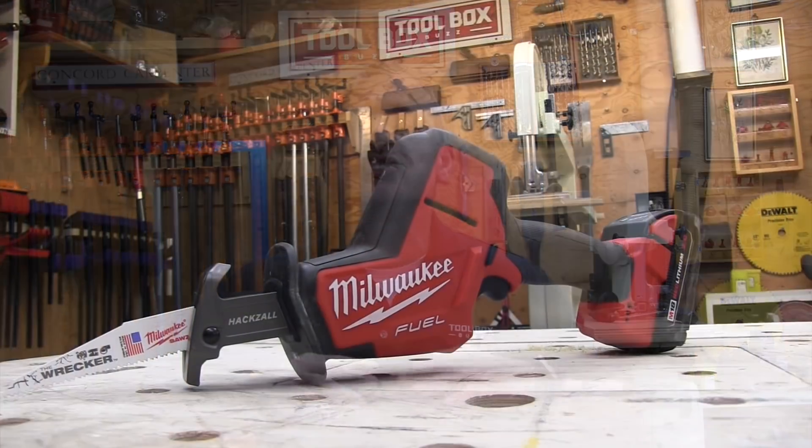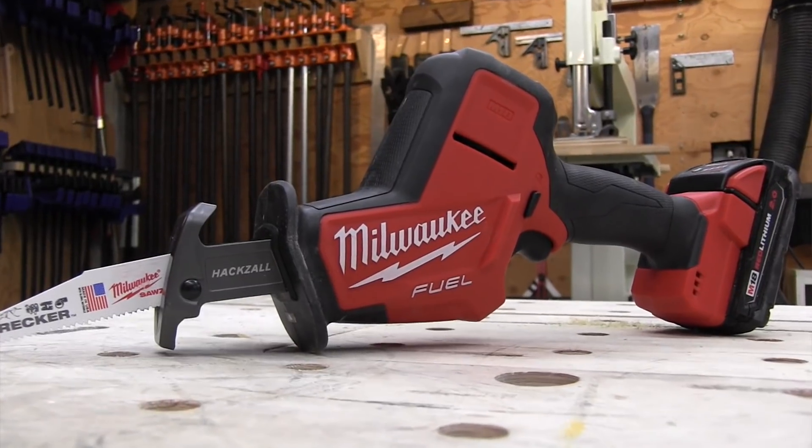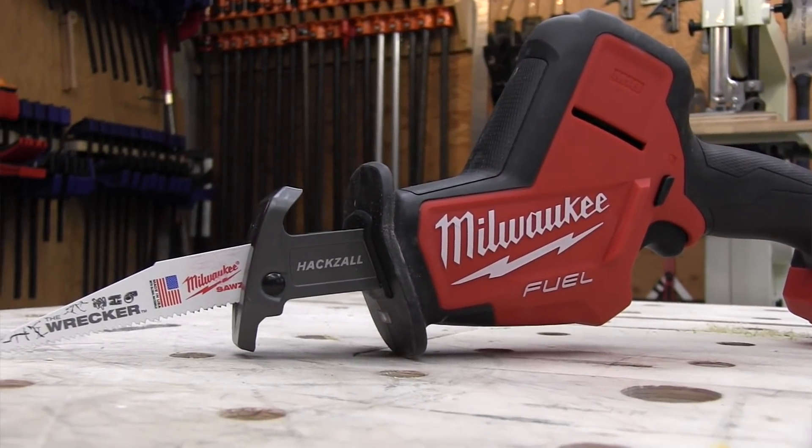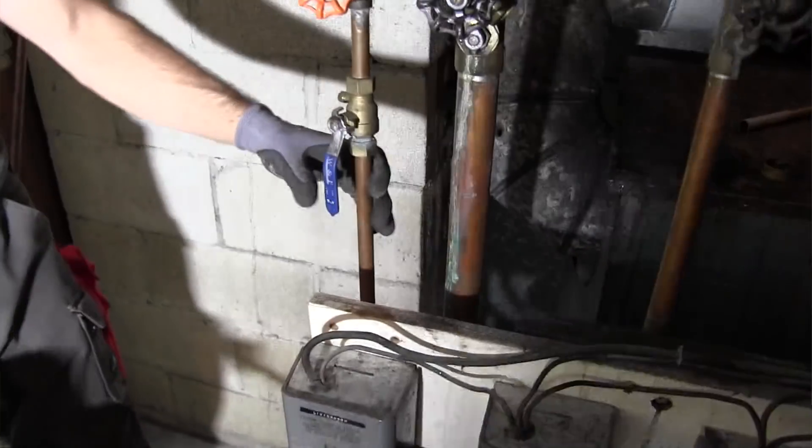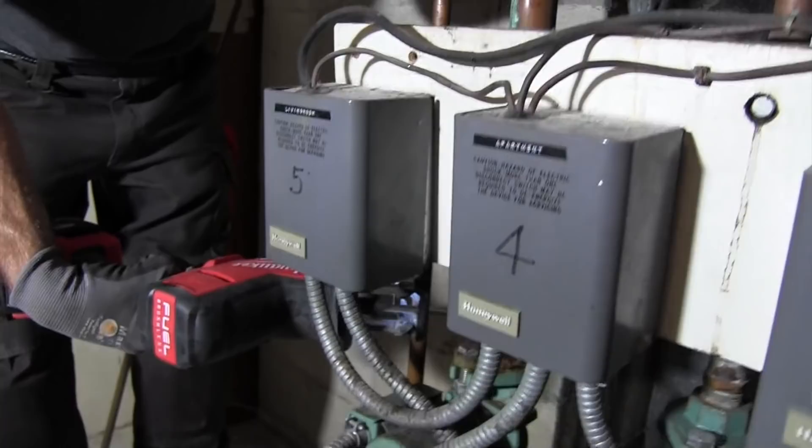Today we're talking about the brand new Milwaukee M18 Fuel Hacksaw — just released, brand spanking new. It's designed as a one-handed saw with sweeping improvements over the old version. Milwaukee is focusing this new hacksaw on its core users: plumbers, electricians, and residential remodeling contractors. It weighs 5.57 pounds, compact and lightweight, powered off the M18 battery platform. This saw has five features that differentiate it as a new tool and make it worth looking at.